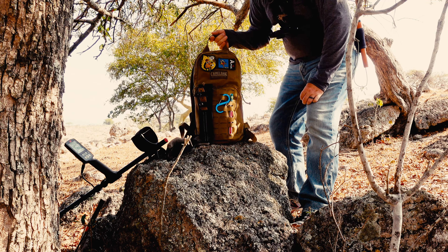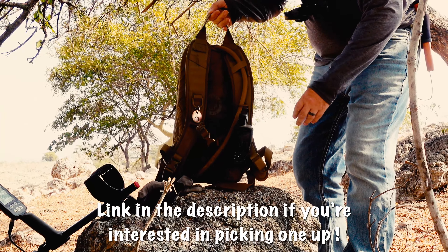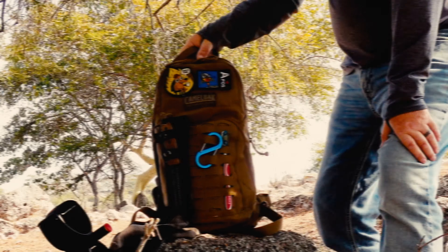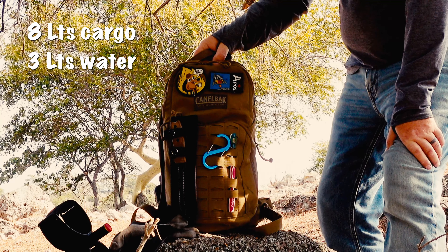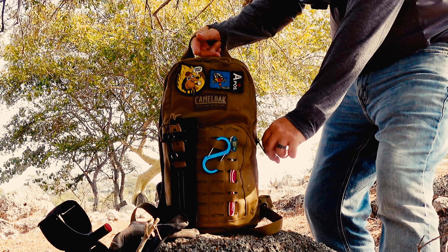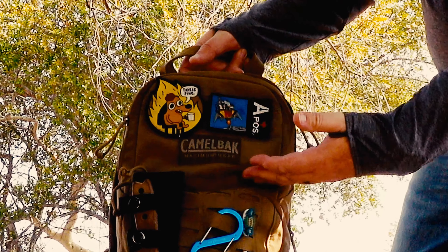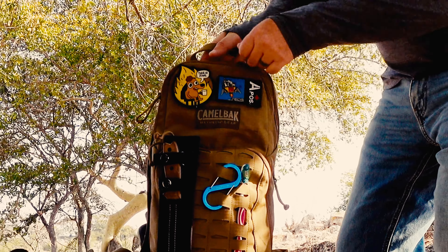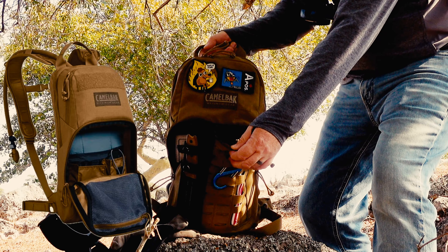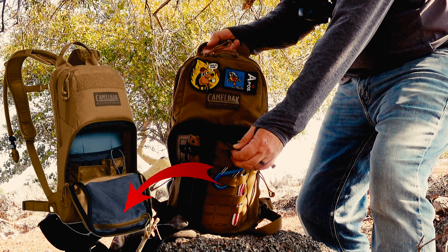Here's a quick 360 of the pack. It holds a total of eight litres of cargo, as well as the section for the water reservoir at the back. There are two other sections. The top section is for smaller items and has no interior organization. The bottom section is larger, for larger items, and has some organization.